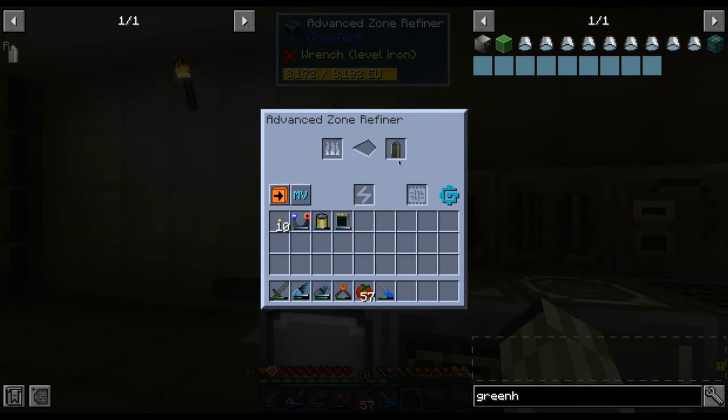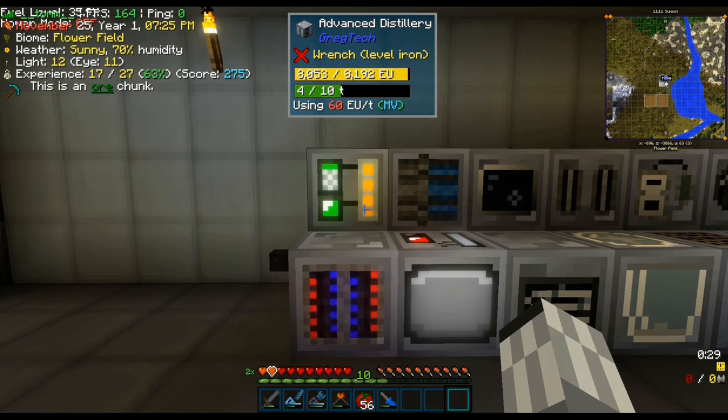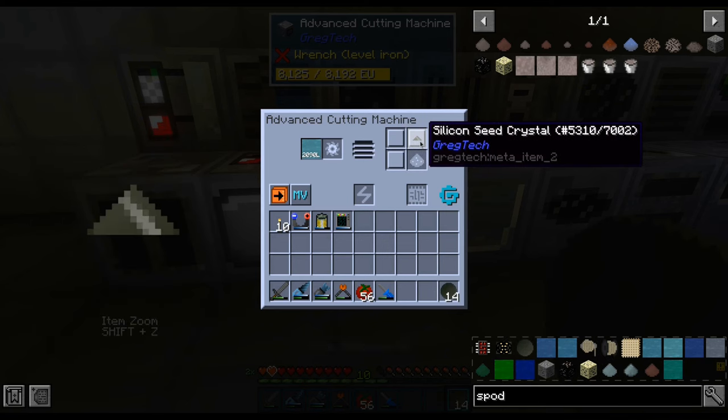Then we refine it, and it was only when we were ready to cut it that we realized we need ultra-pure water. To get that, we are going to use a deionizer and a distillery. Cutting the wafers is going to take 4 more minutes, but luckily we get back our silicon seed.